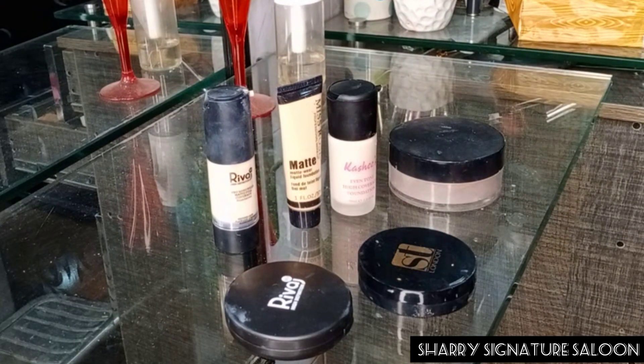Hello friends, how are you? I hope you will be fine. God bless you. I had a request for this summer base which I thought I will share with you.